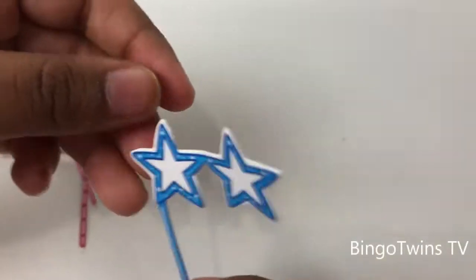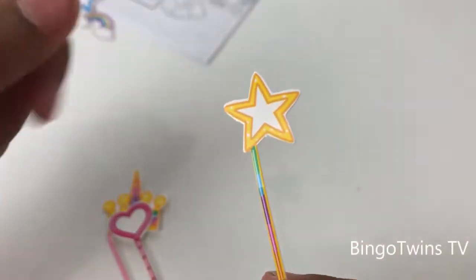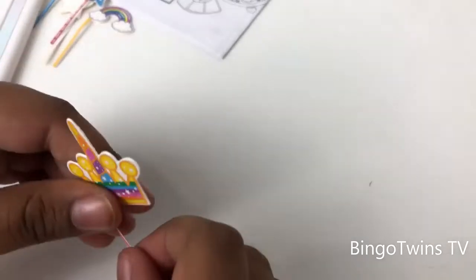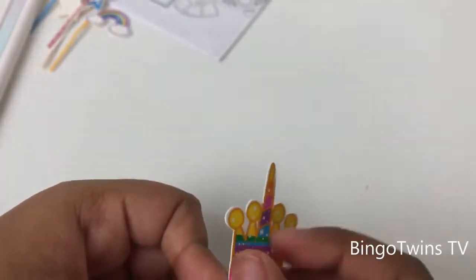Here are the glasses — you can put the glasses on too. Star. Cart. And a unicorn segway.